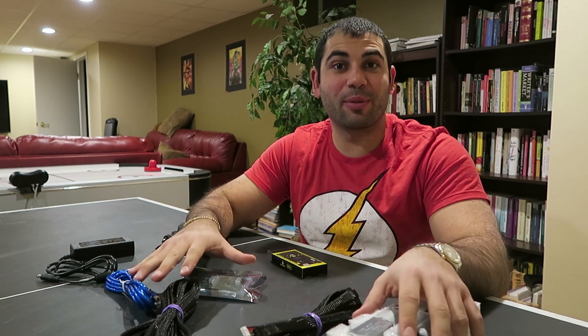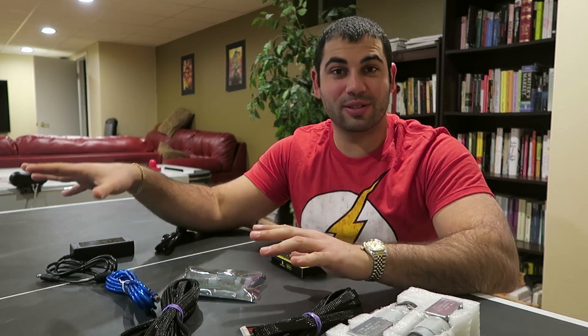What's up guys? I'm Drew Lohoff and today I'm gonna go over the first part of putting together your Maslow CNC. Today I'm gonna go over the electronics and the software part of the Maslow CNC, and in another video I'm gonna go over how you build your frame. So let's get to it.